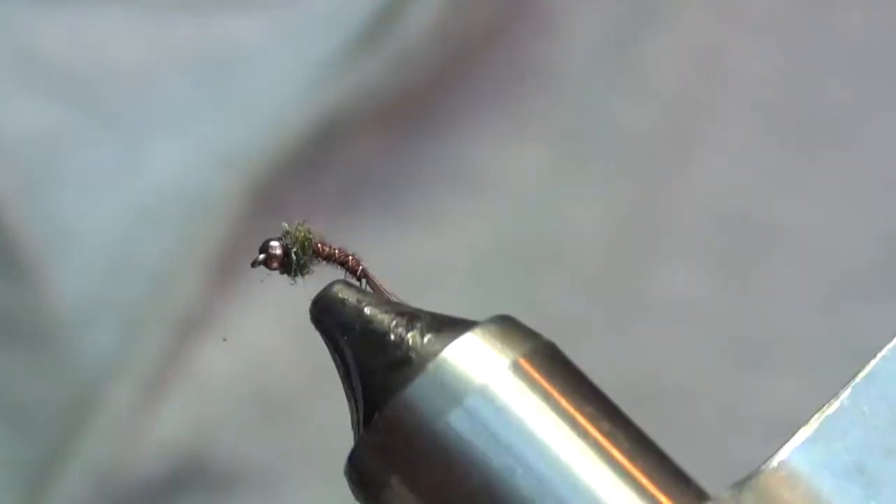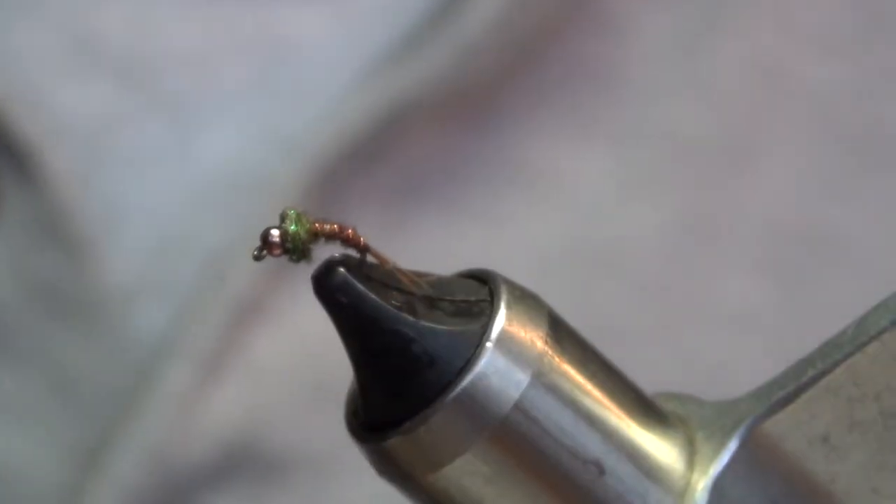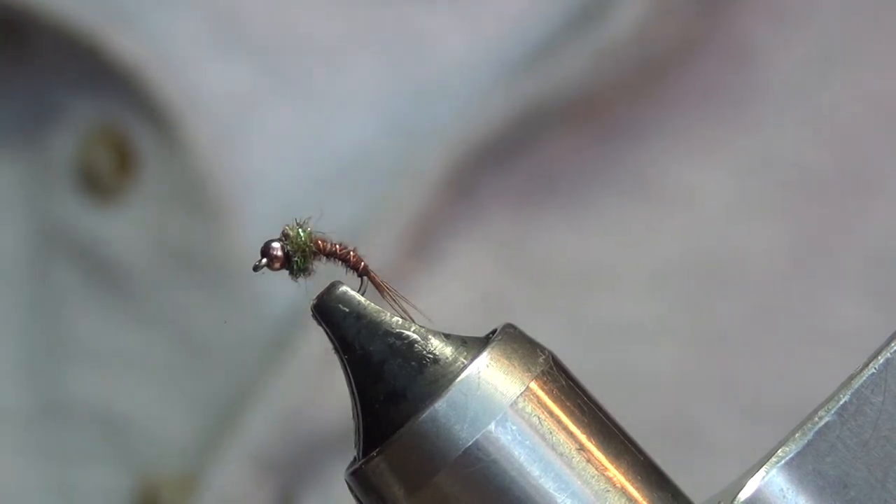There you go — great little fly. Put a tungsten bead on it and get it down in a hurry.